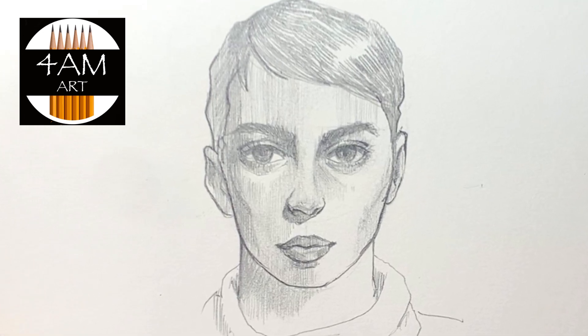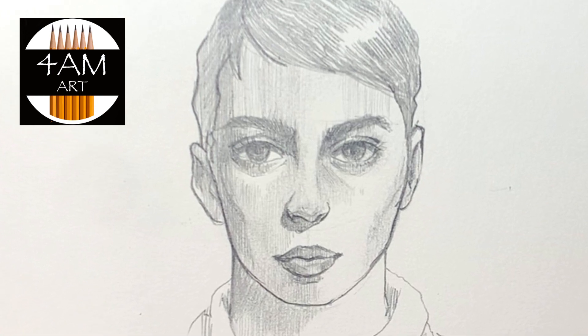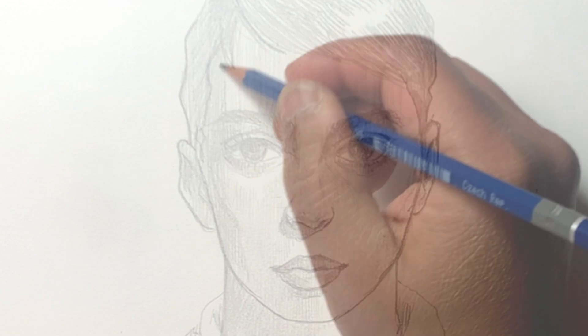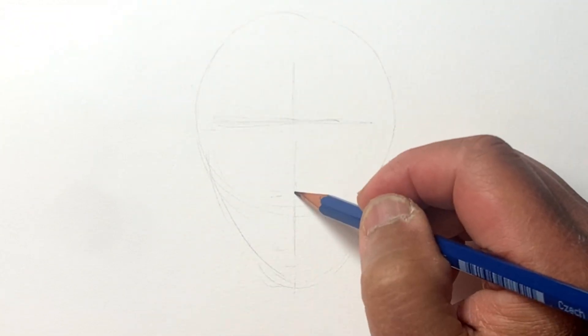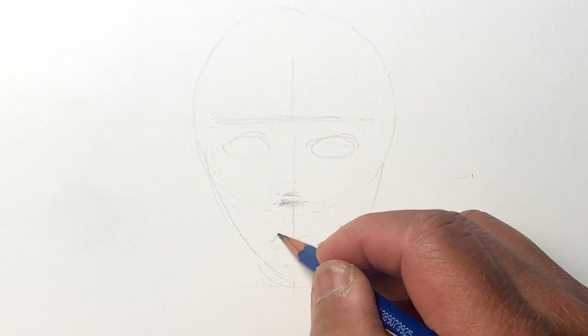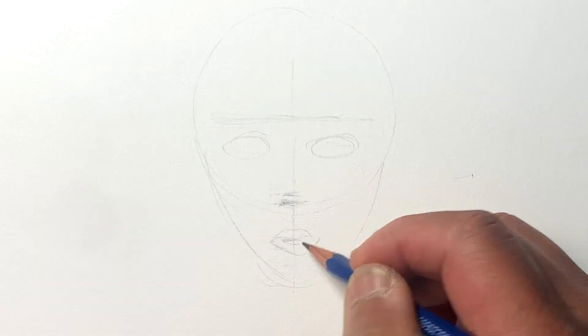Hello everyone, Justin here. Today I wanted to talk about drawing from imagination. Once you learn a specific technique or method — and in this video I'm going to focus on the Loomis method — this basically shows you where to put the parts of the face, including the hairline, the brow, the nose, and the chin, with the mouth fitting right in between the nose and the chin.